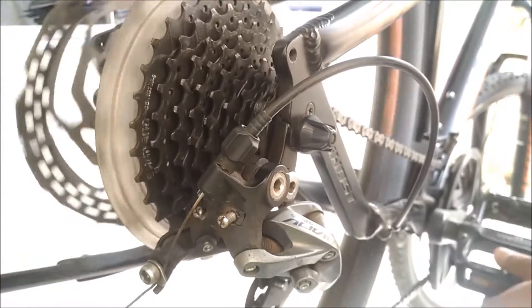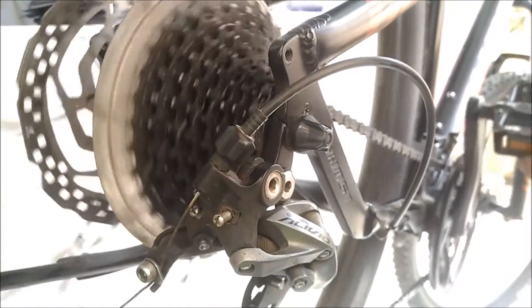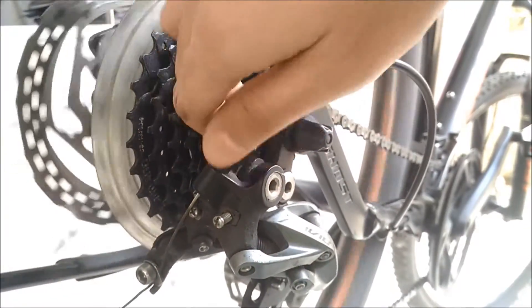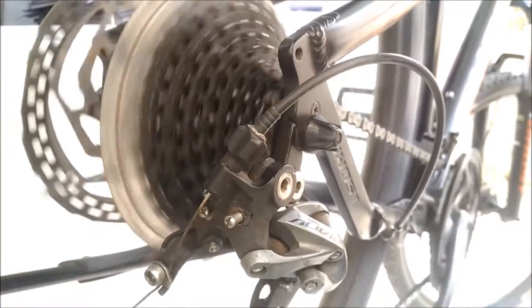Now it's time to adjust the index. Tighten the barrel adjuster gradually so that the gear shifts right on time, and tighten it back in place.